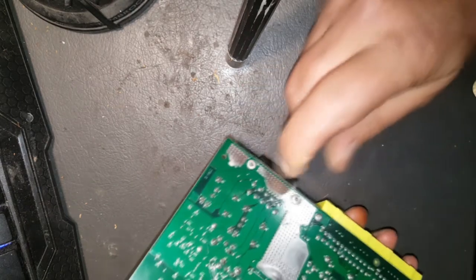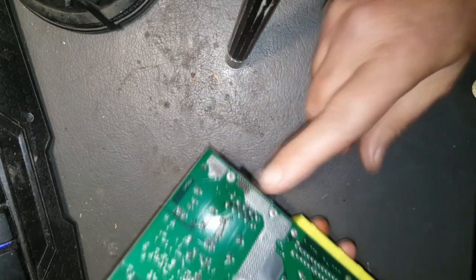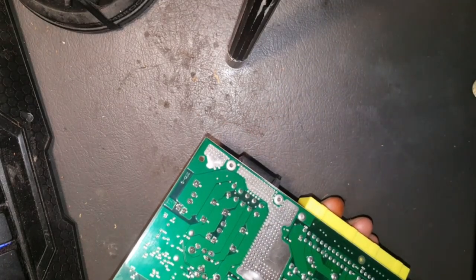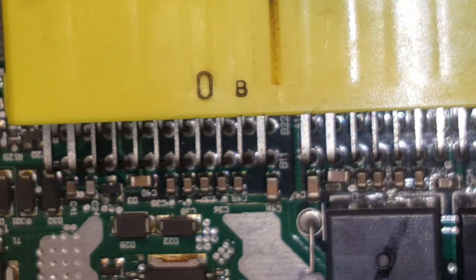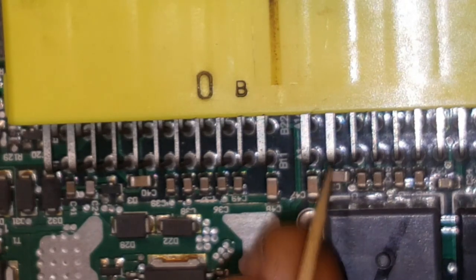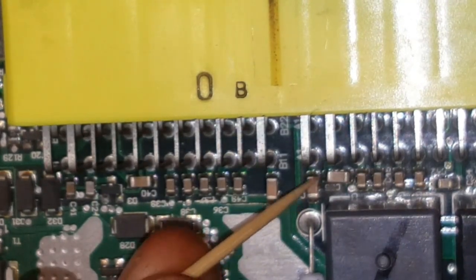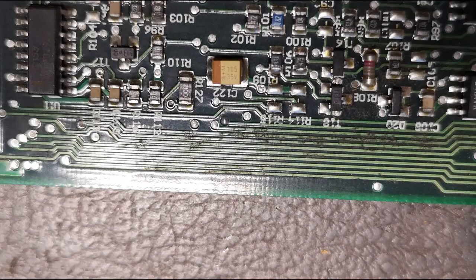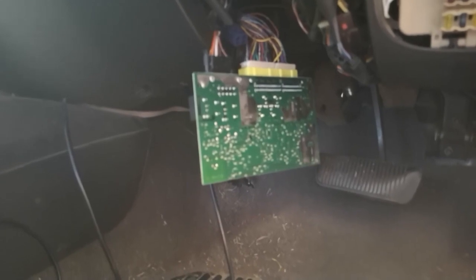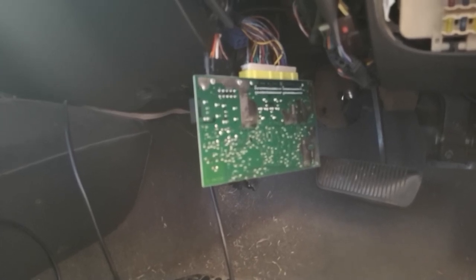It'd be nice if I could see where these tracks are going - whether they go to these relays or those relays. Then I can put my meter on it, and when I lock and unlock the car I can find out which relay is tripping by holding my hand on it and feeling it. I can work out what connections are going live as I lock and unlock, and that's where I can get my power from to wire up to those indicators. That's working - central locking is fine.